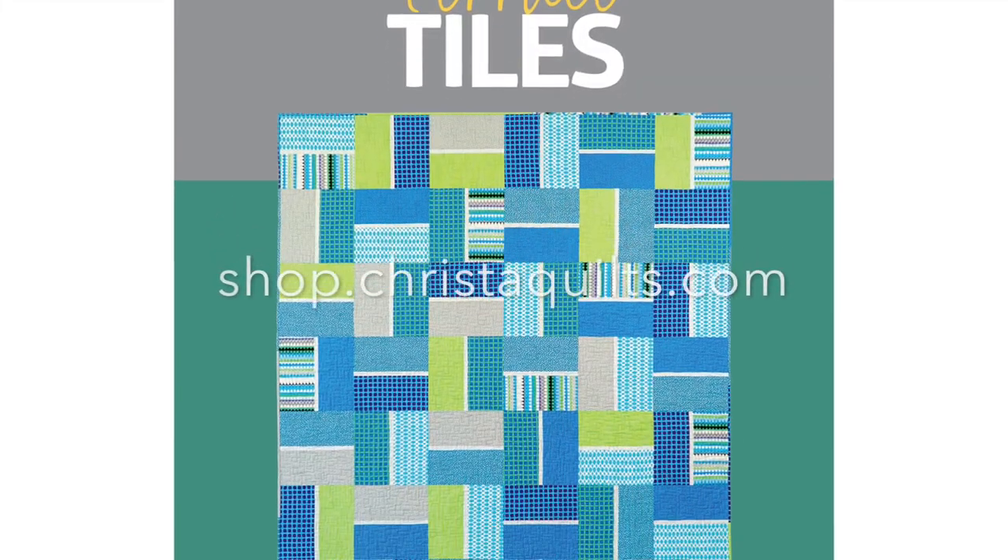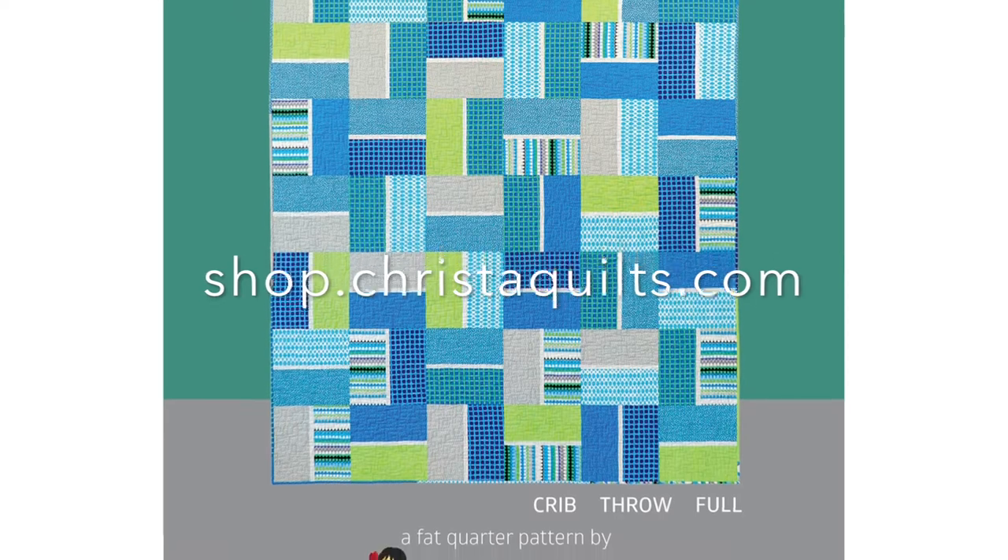If you'd like to get my Terrace Tiles pattern, just go to shop.KristaQuilts.com.